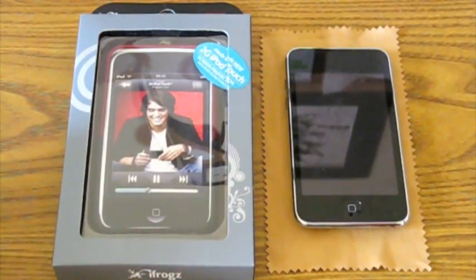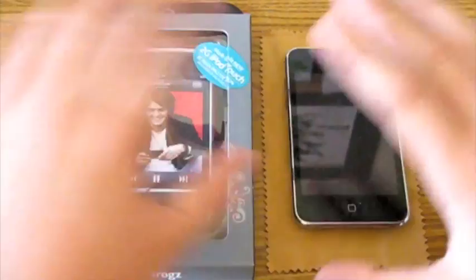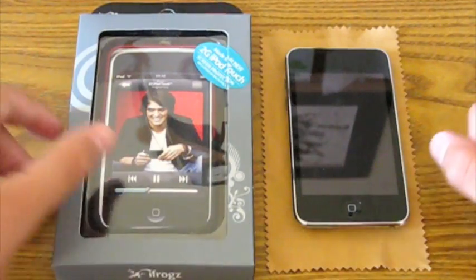Hey guys, it's iTipster here, it's Jon. Today I have a case review for you guys, but before I get into that, I just want to let you guys know that I am using my mom's Canon PowerShot to film this review, so hopefully the quality of the video will be a little bit better, and most importantly, my voice won't be so muffled as in all my other reviews. So let's get right into this.